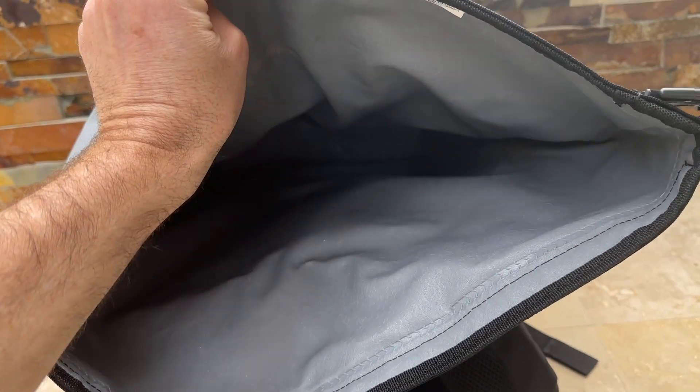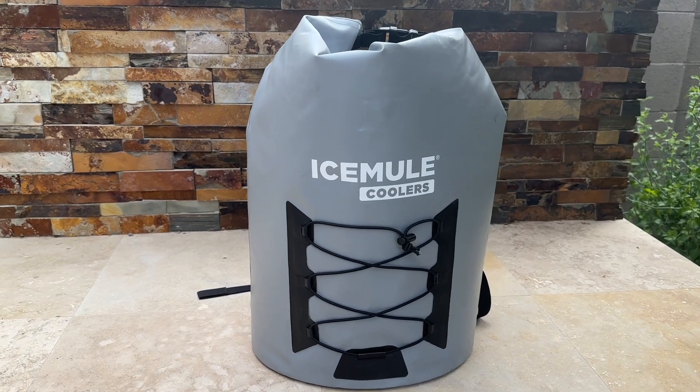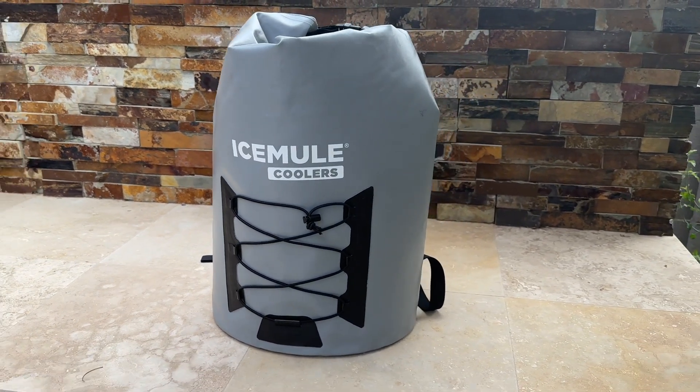Constructed with durable mule skin fabric and welded seams, this backpack cooler is built to withstand rugged outdoor use. It's also waterproof and resistant to punctures, ensuring your belongings stay dry and protected.